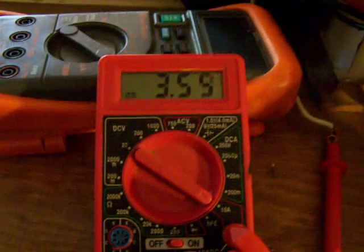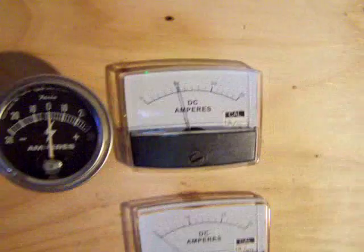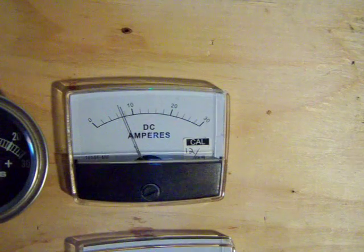These are the homemade solar panels. This is the micro hydro. These are the store-bought panels — there are 10 of those: nine 15-watt panels and one 180-watt panel. And then there's the wind turbine. Nice if we could get 5 or 6 amps out of it.